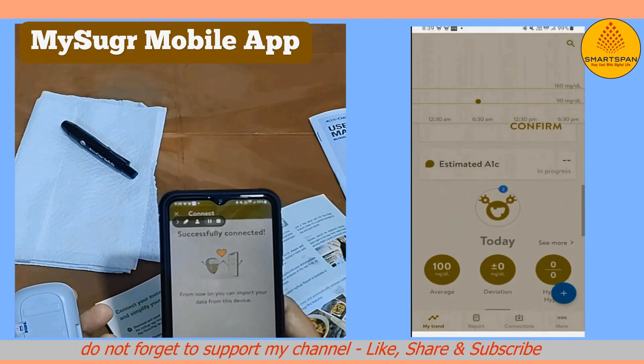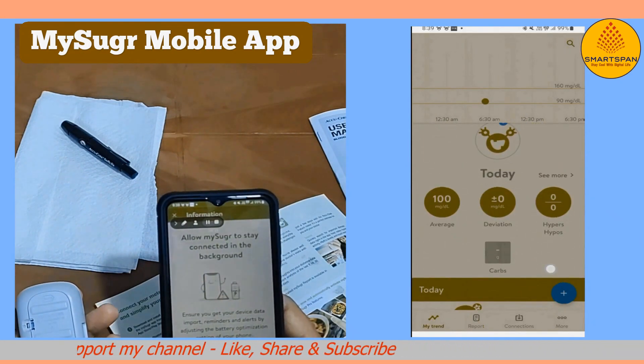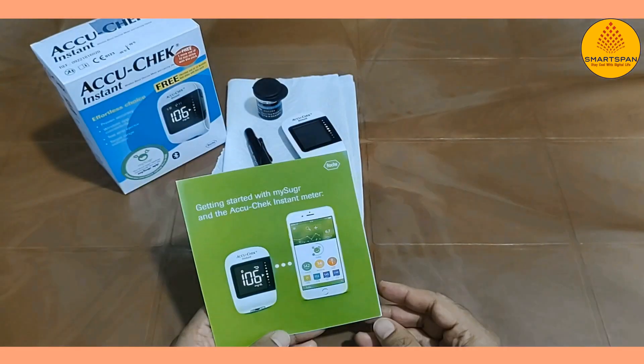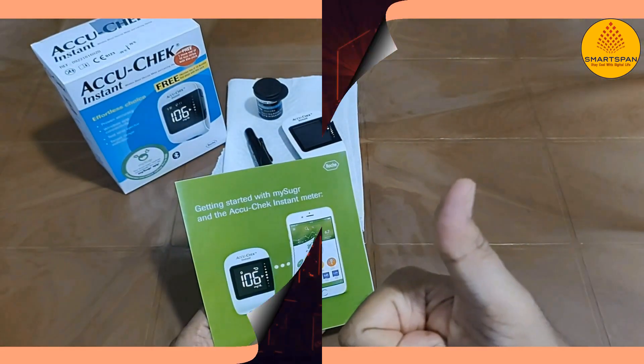The app itself as a standalone is easy to use, and lets you enter blood sugars, insulin, carb counts, and more. Thanks for watching — please don't forget to subscribe. Bye.